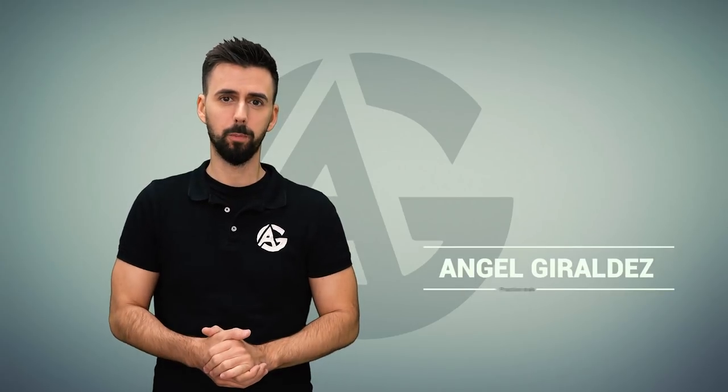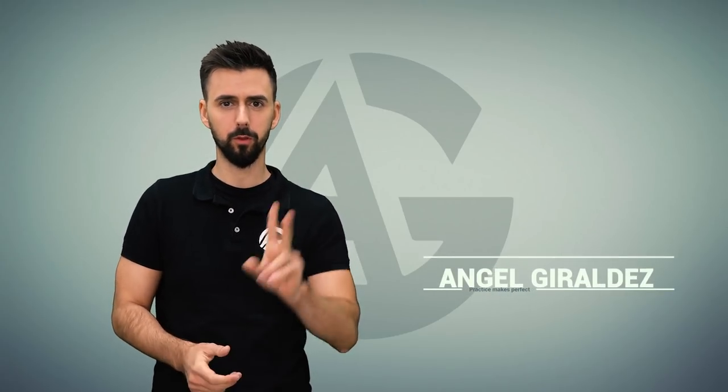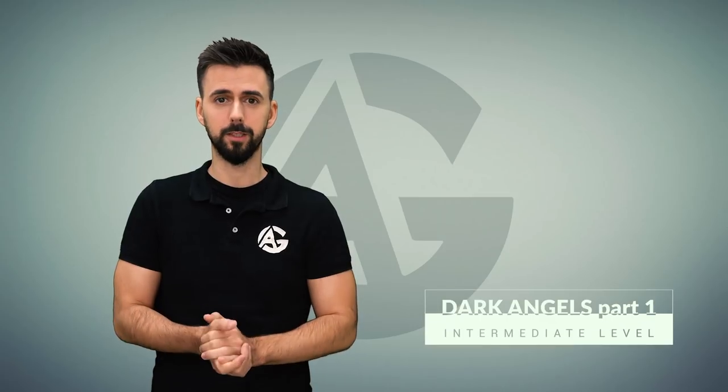Welcome back painters. Today I will show you how to paint Dark Angels. This will be a two-part video. Today's video is about using the airbrush. So if you're ready, let's do it.